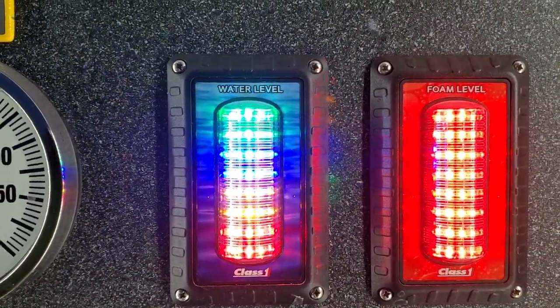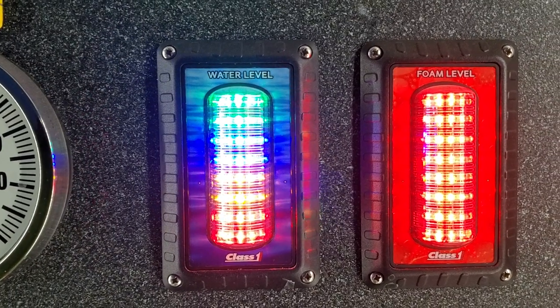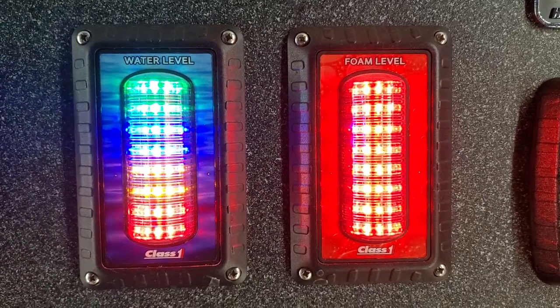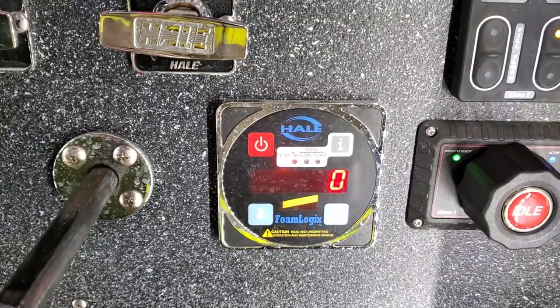These lights here — that's my tank water level. On the left, as it says, those lights will go down as you decrease the water and change colors. And then the foam level is next to that. Down here I have a foam gauge, and we'll talk about how to run that later on.